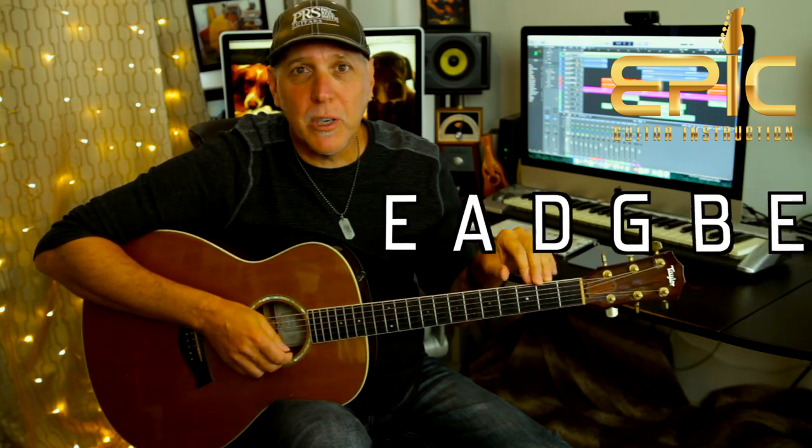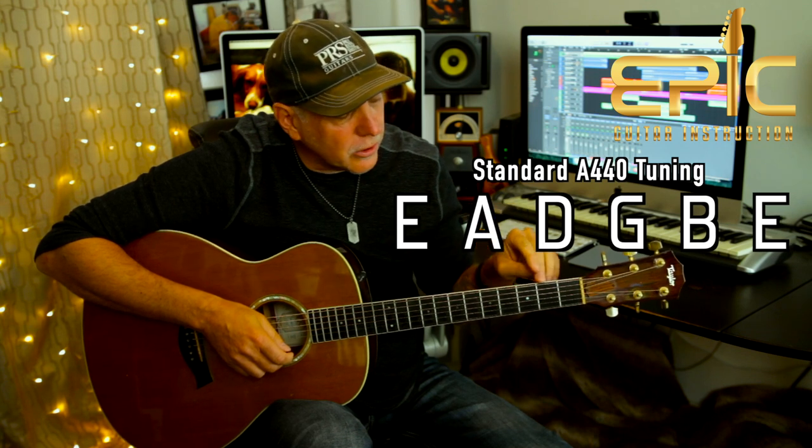We're in standard A440 tuning just like the record. Tune your guitars low to high: E, A, D, G, B, and E. The song's moderate rock, about 126 beats a minute.